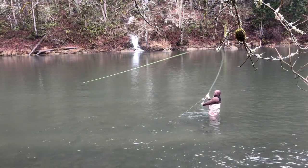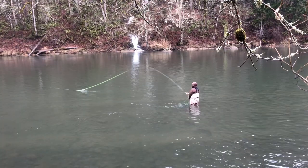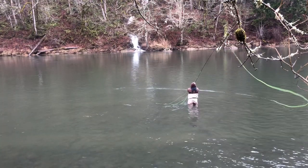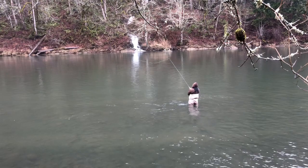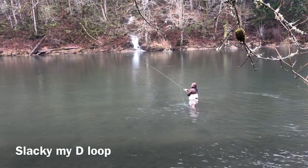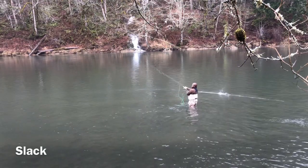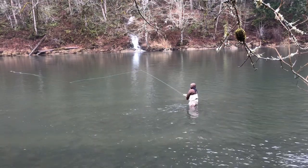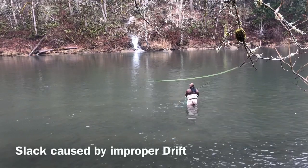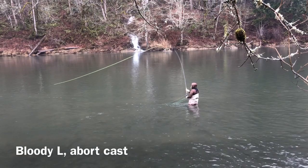I learned about using Skagit heads for many Scandi heads from a guy named Black Francis off Spey Pages many moons ago. And if you underline a Skagit head according to your rod's grain window, you can use medium tips and do really nice touch-and-go casts — very fun for Scandi. But what I'm doing in this video is a heavier Skagit rig.